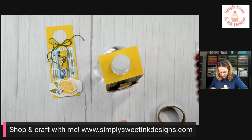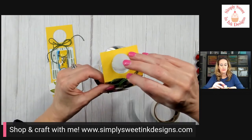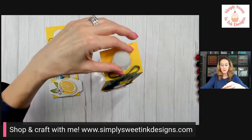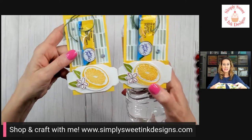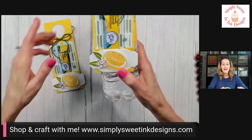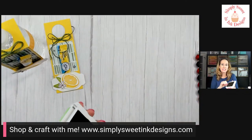I didn't grab my glue dot — let me get that. There we go, guys! Tell me what you think. I personally like it better embossed. Isn't it cool how you can really make that lemon pop? Thank you all so much for joining me — really quick project today!